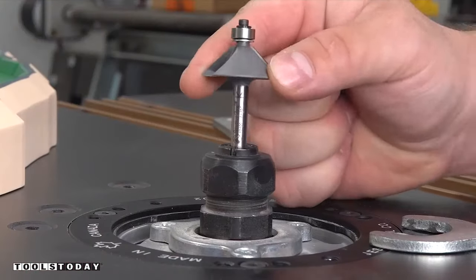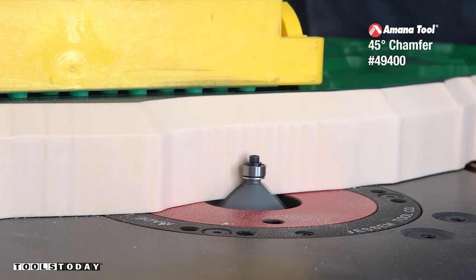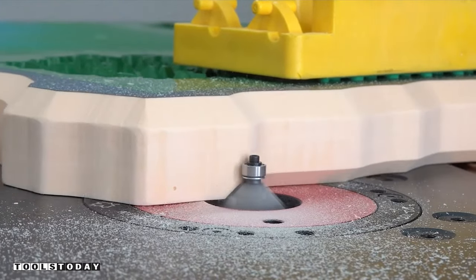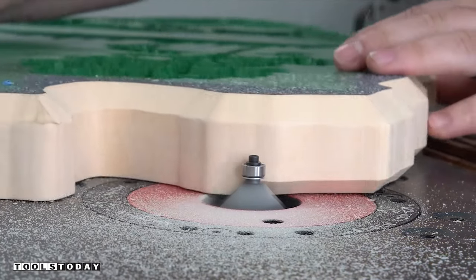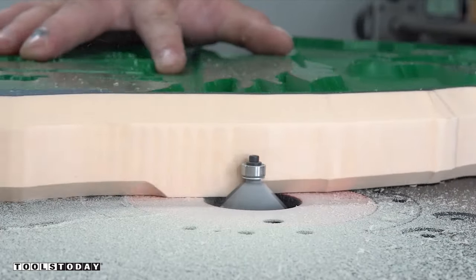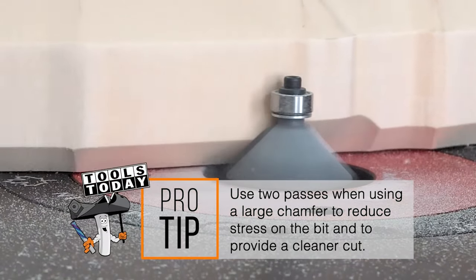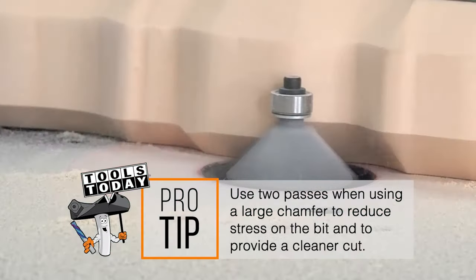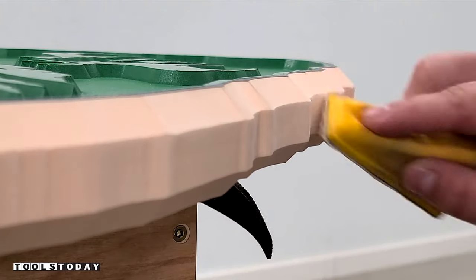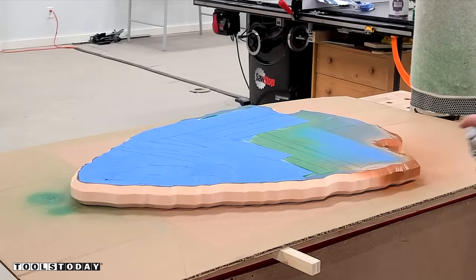Now I'm going to switch out for the 49400 45-degree chamfer bit and we're just going to go along the outside. I'm going to do this in two passes to match the chamfer we have on the front edge and make it look a little bit more like an arrowhead — I really like the way that it looks. Since it's a softer HDU foam I probably could have done it in a single pass, but I just wanted to be safe. The profile matches really well and I'm just going to ease over those edges a little bit to make the painting process a little bit easier.